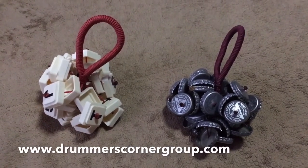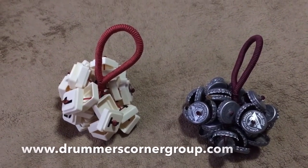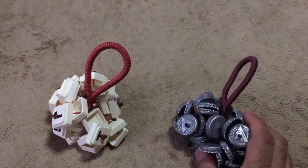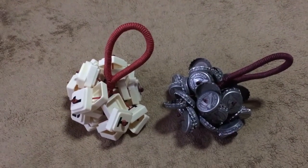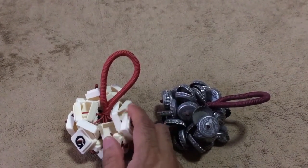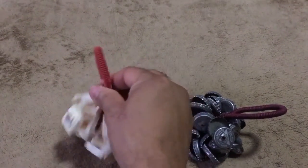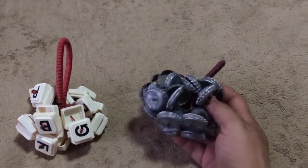Hey, welcome to drummerscornergroup.com. This is Joshua Berrios, and today I have upcycled percussion. These things are made from recycled products and they put them together to make a cool toy for percussionists, drummers, singers, backup singers — whoever. Pretty cool, pretty genius, very smart. This one is the upcycled percussion bottle cap rattler.